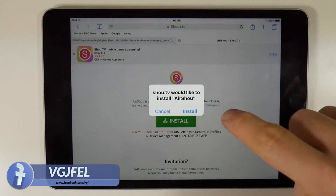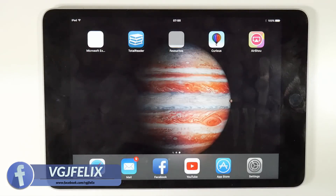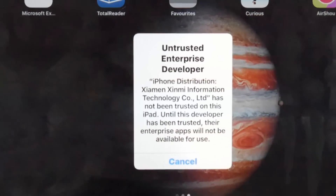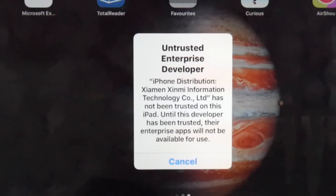On this page, tap the install button and it will install the application to your iOS device like usual. If you try to launch the application, however, you will be met with an untrusted developer message.